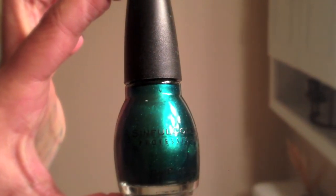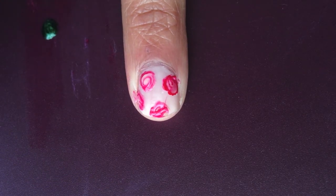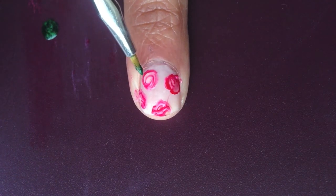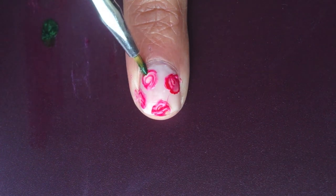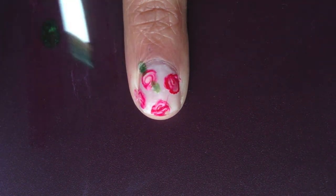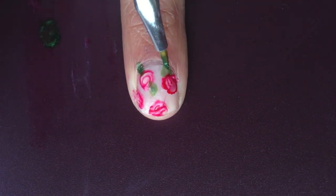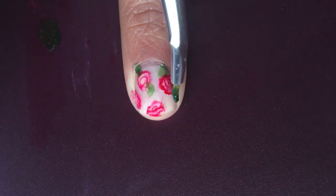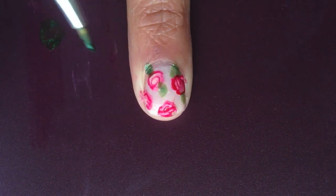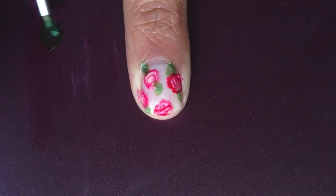Next I'm going to be taking this green and using it for the petals. I'm going to use the other side of my dotting tool, which is just a smaller brush, and do little green patches on either side of each flower. If you don't get them to look exactly like a leaf, don't worry about it — it will look like a leaf at the end once you have your top coat. It's just that extra little detail that really pulls this design together.